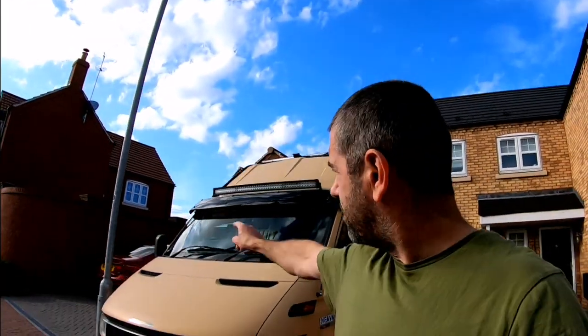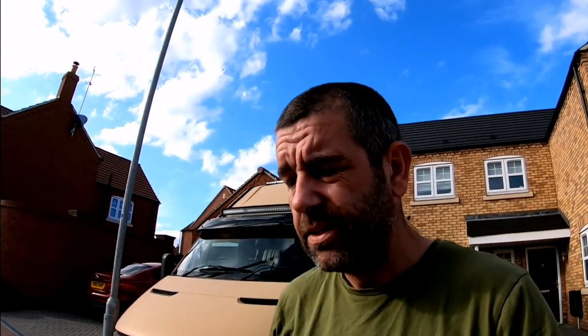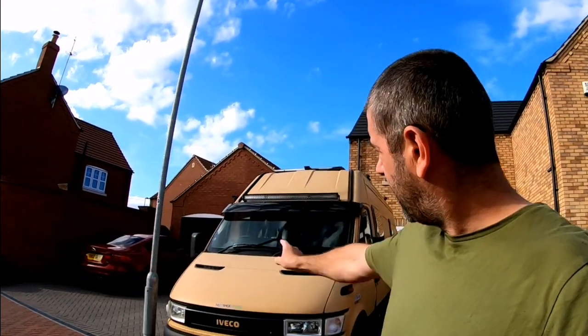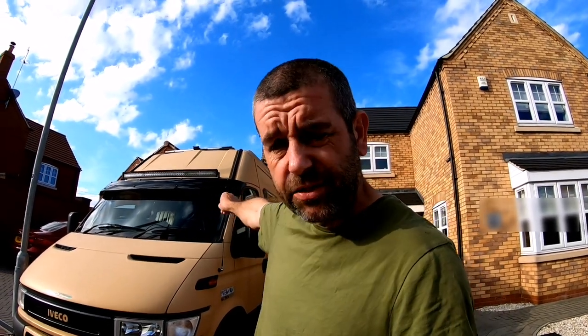My last long trip was in Scotland, and driving up there I noticed that the light bar makes a terrible racket, especially when it's windy. When you've got the airstream flowing over the van, it's catching in that and making a horrible drumming noise. I've just fitted a sun visor — I'm hoping that's going to break up that airstream and quieten down the noise it makes on that light bar. We'll go through the process of fitting it, and then go for a bit of a drive.